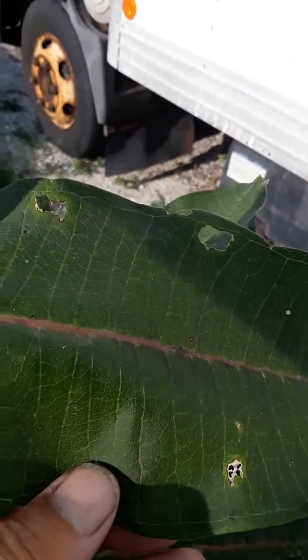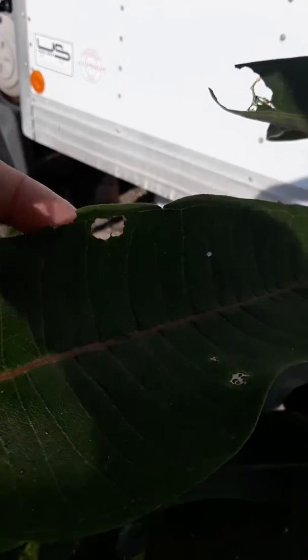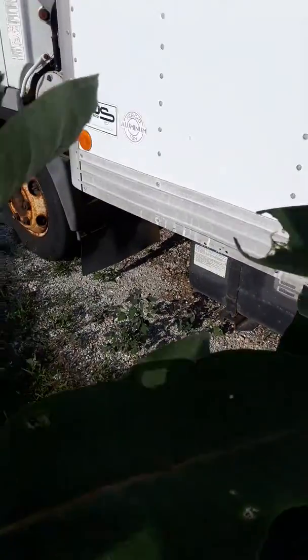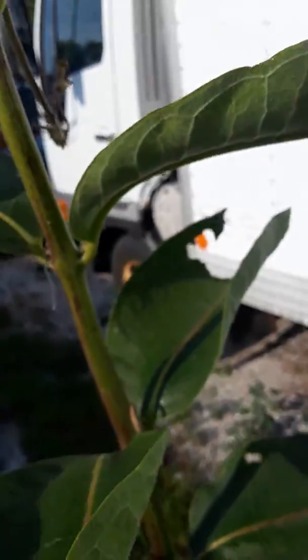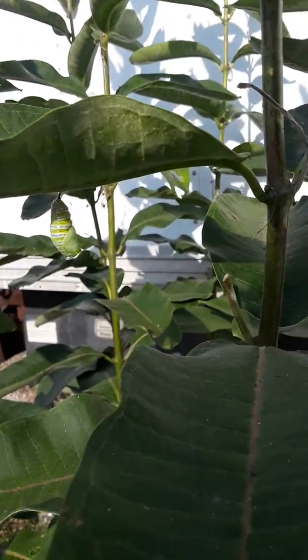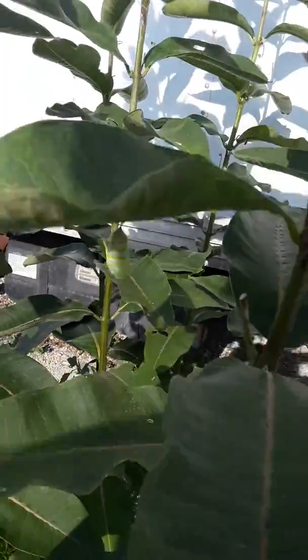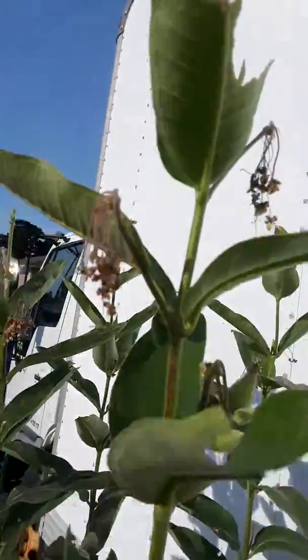They start small, like these two little patches here. They start out small like that and work their way up to a bigger section like this. I actually saw the monarch female laying eggs here, so that's pretty cool. There were two caterpillars on here — this was the larger one, there was a smaller one too.